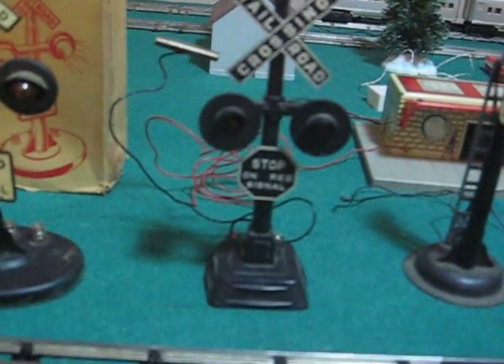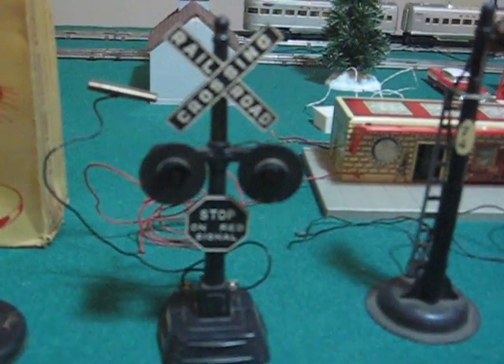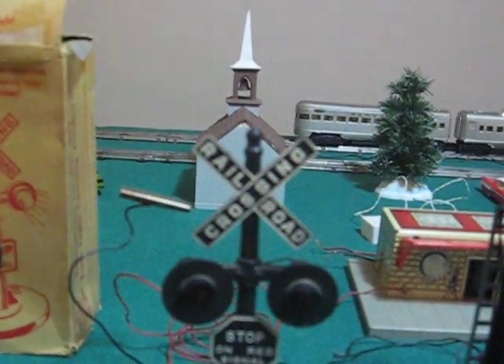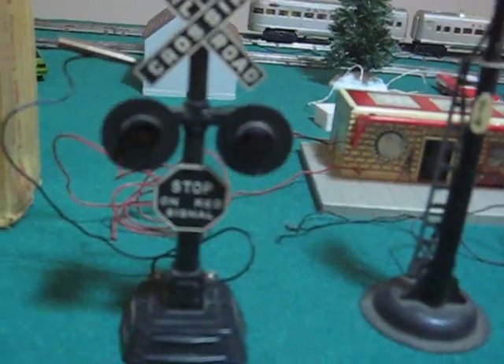Next in line we've got the 421 — I'm hoping. That's the twin signals with the square base on the bottom.